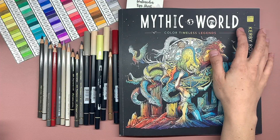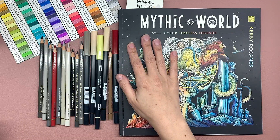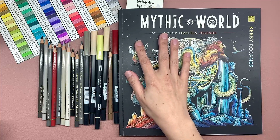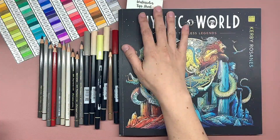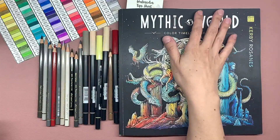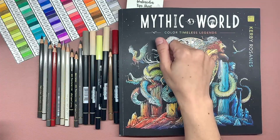Hi guys, Queen of Flannel here. Welcome back to the channel. It has been a minute since I have recorded anything for you guys. We've had some life issues going on here in the flannel house. I shared a little bit about what was going on on the community tab.